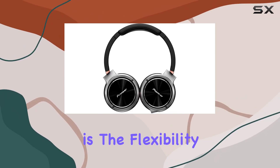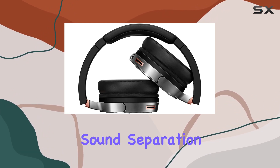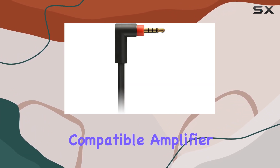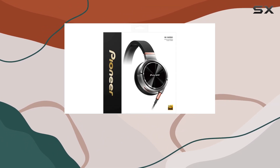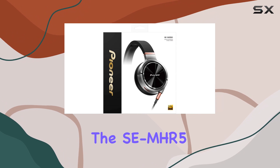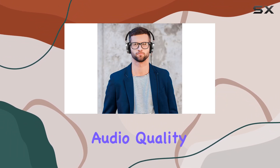What sets these headphones apart is the flexibility they offer. Choose between the balanced cable for enhanced sound separation when using a compatible amplifier, or the standard cable for regular use. This adaptability caters to a range of audio setups, making the SE-MHR5 a versatile choice for audio enthusiasts.